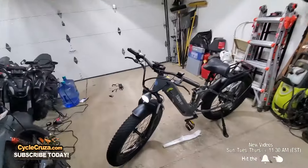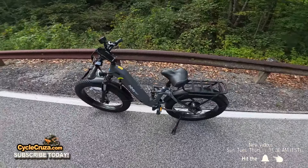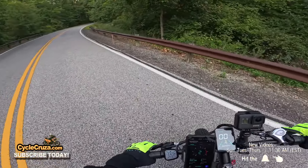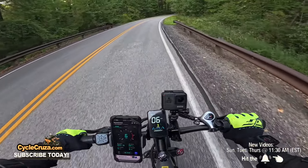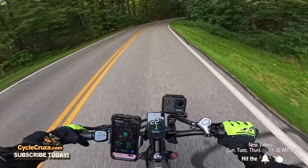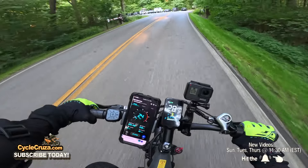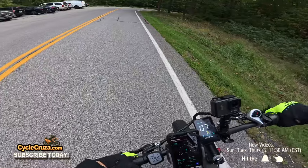It has a bright LED light and a horn. Now let's get on this bike and see what it can do. One thing I like about Highboy bikes is they're really quick off the line. Throttle only — boom — it gets up to speed quickly. I've got it set to 28 mph throttle-only — hit 28. Alright, now let's do pedal assist.